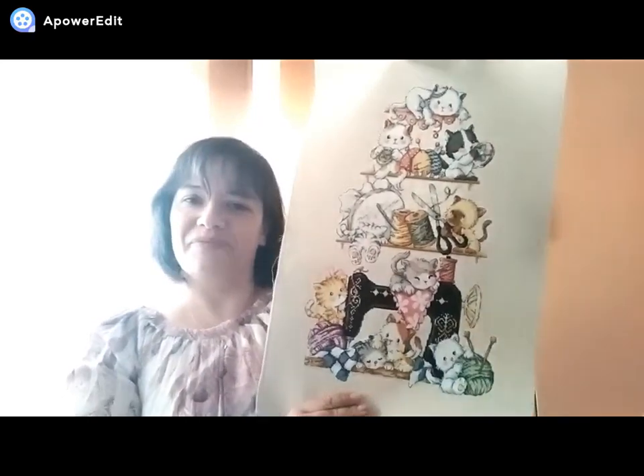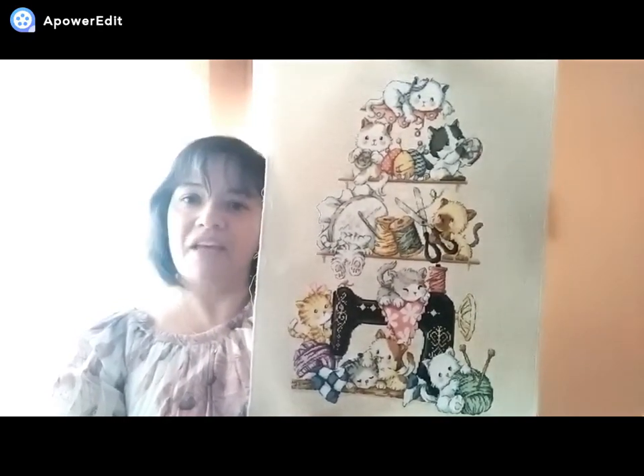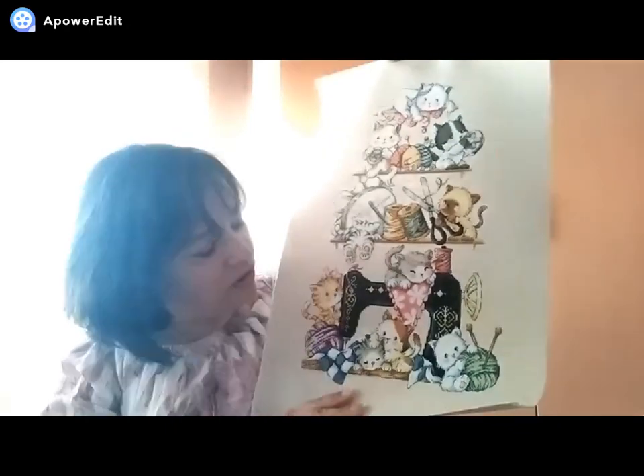Now to my FFOs. My first one is a solder stitch — I showed it to you, I think it was half done. Now it's completely done and I love it so much. Two of my passions: cats and sewing, and also knitting. Yes, I like knitting too. So this is my solder stitch, it's ready to frame, and I hope to frame it this week.